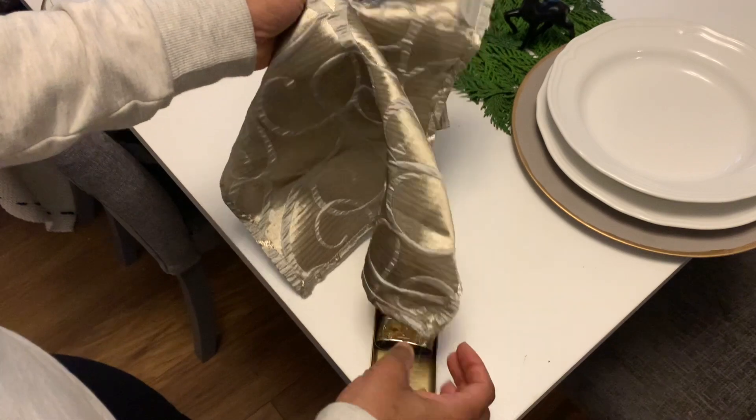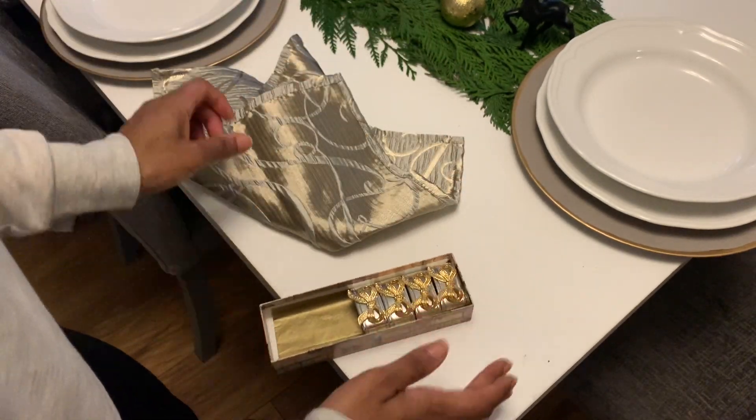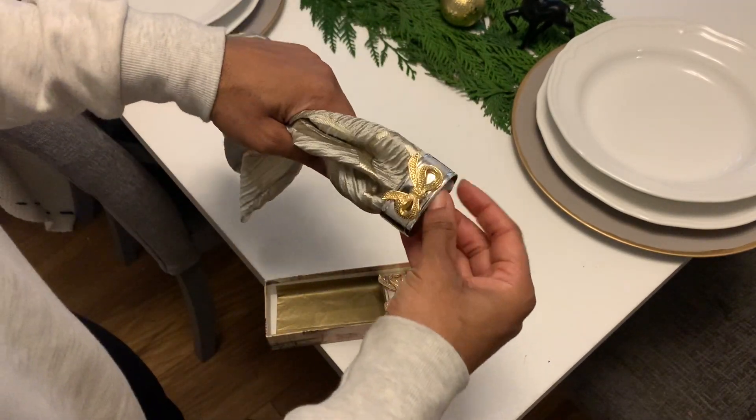These napkins are from Dunelm — I got them in the sale. And these napkin holders I picked up from the charity shop last year. I really love them, so I'm going to use those around the table as well.